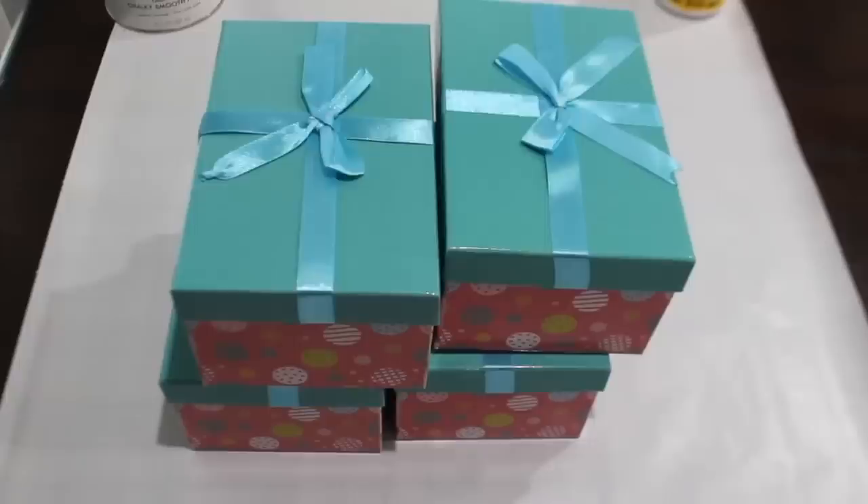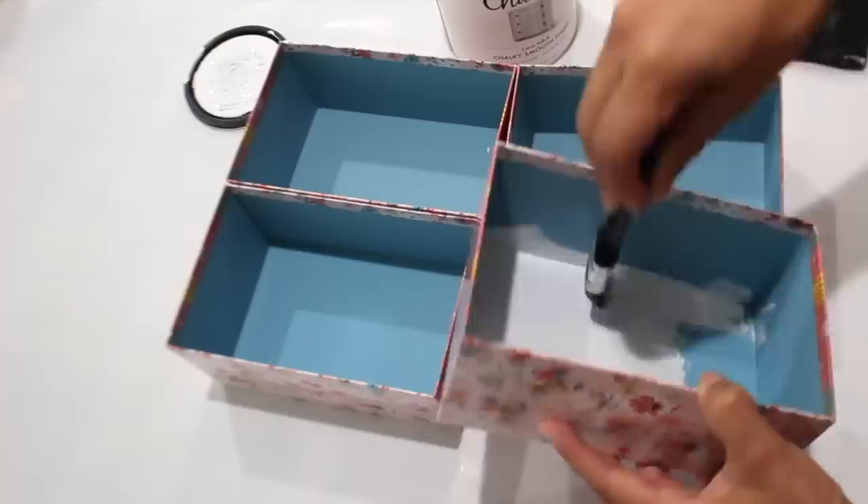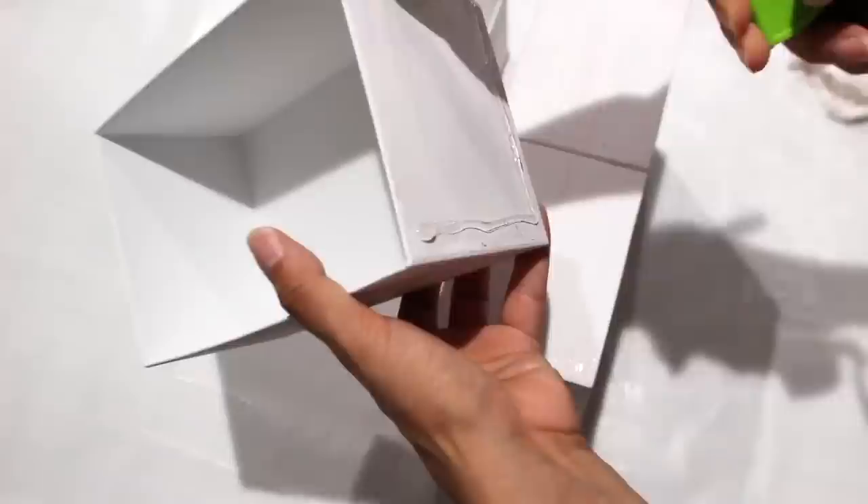I made a little display where the mason jars are sitting using four boxes. After painting them white I hot glued them together. You can paint them any color you want, but I also decided to add some brown paint to it.